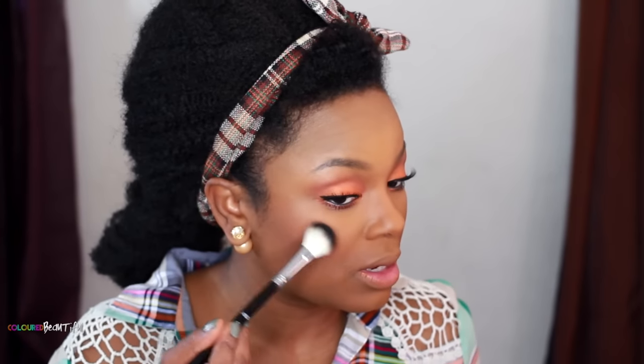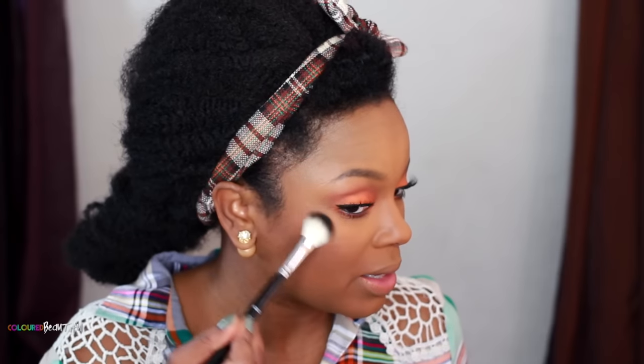Now it's time to highlight. I'm going to use one of these Glow Kits from Anastasia Beverly Hills — I'm going with Dripping in Gold — using the Anastasia highlighting brush.